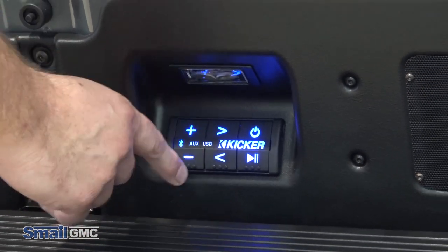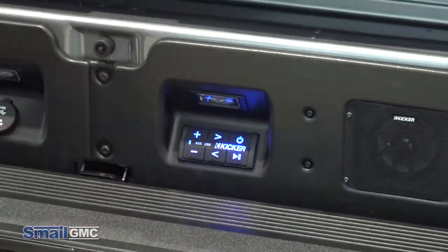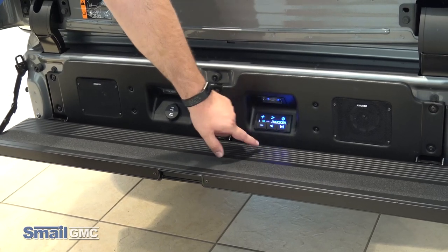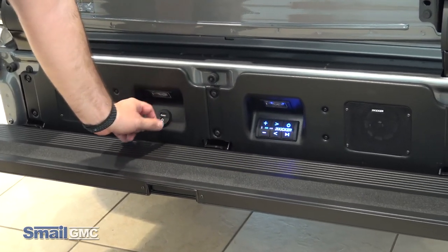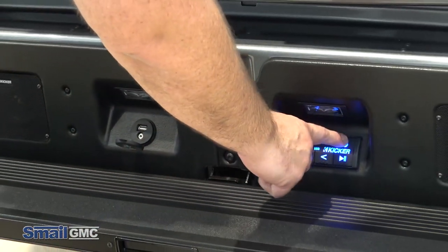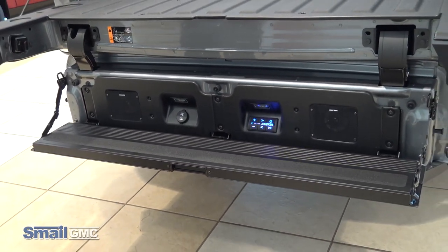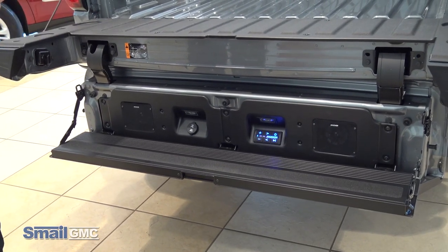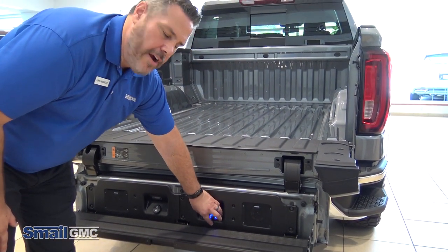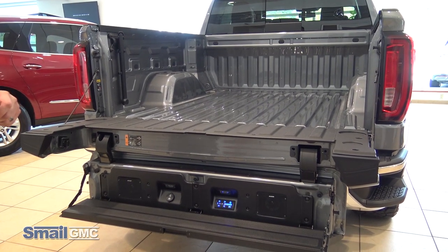You have your volume buttons here up and down, skip buttons to skip through songs, and your pause and play button along with your power button. That power button also cycles between Bluetooth and auxiliary, with inputs for those over here — you have an auxiliary and a USB. Hit it one more time and it goes to USB so you can plug in directly to any one of those. Everything back here is all waterproof, so regardless if it's raining while you're listening to music, it's going to be protected at all times. There's a nice rubber cover over top of all the buttons, the speakers are waterproof, and the cover over your USB and auxiliary plugs is also waterproof.